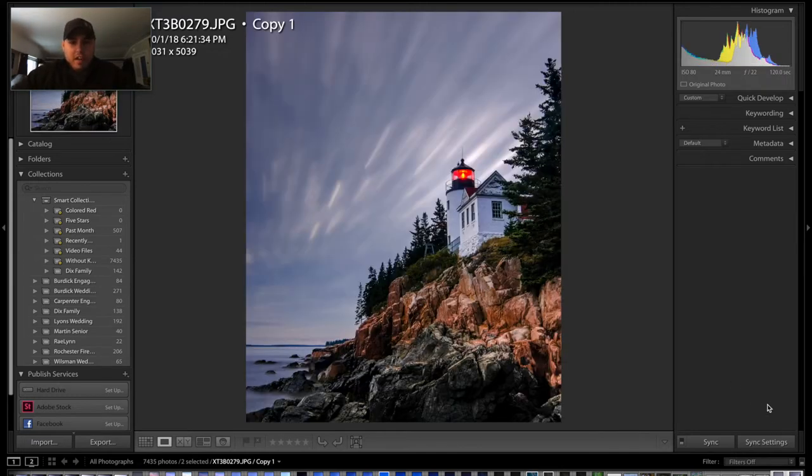Here is what the final output looked like on my edit the first go-round. I'm going to attempt to come close to that again. Every edit is a little different, so it might look a little bit different than that, but we're going to see what we can do here. So let's get going.